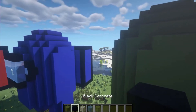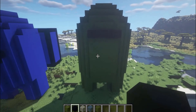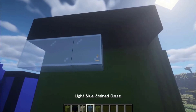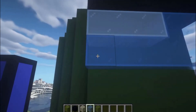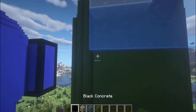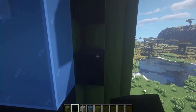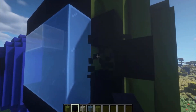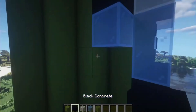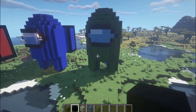We're going to take our black concrete and put a line of black concrete right here so it looks like he has a unibrow. Then we're going to put three white glass blocks and fill this in so that it's three wide and three down. Then we're going to put another line of black concrete — this is the beginning of his faceplate. Then black concrete, blue glass, blue glass, black concrete — and there we go, that's his little faceplate.